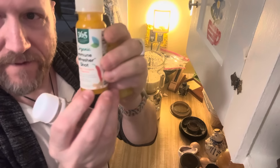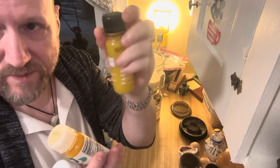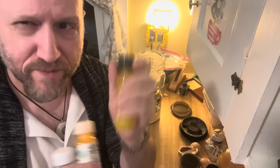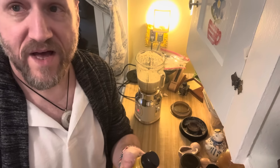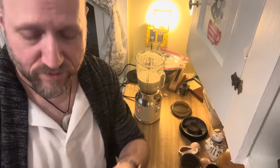Today I am making immunity boosts. These are like $3.50 a piece. This is the Factor One, which is basically the same but it's got apple, lemon, ginger, honey, turmeric, and black pepper. They all kind of have similar ingredients with this type of stuff — maybe turmeric, ginger, black pepper to activate the turmeric, some apples, honey, lemon, and cayenne sometimes.